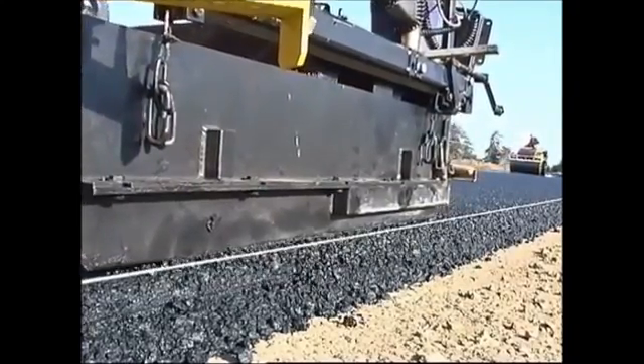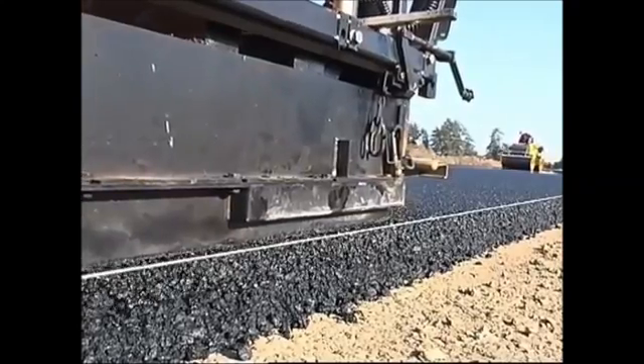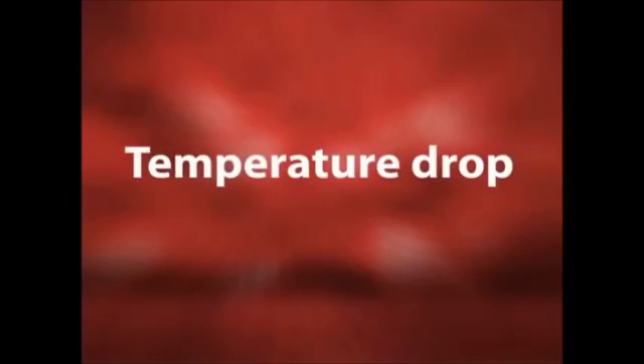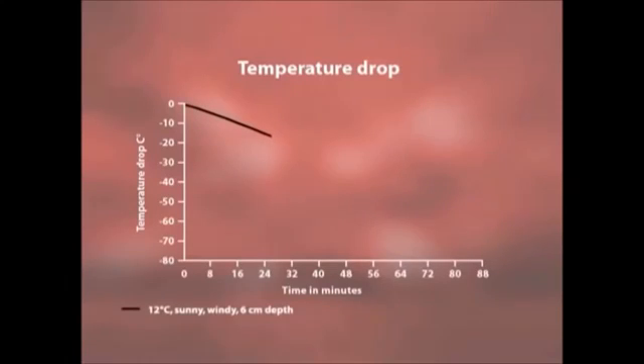Roads on which the compact asphalt construction method has been used will certainly meet the transport demands of today and tomorrow. These roads will be distinguished by their extreme wearing stability and even surfaces. Compact asphalt can be laid without problem even in the cooler months of the year, thanks to the residual heat in the asphalt binder. Using compact asphalt with a 10cm binder and 2cm wearing coarse can extend the time available for compaction by as much as 5 times.